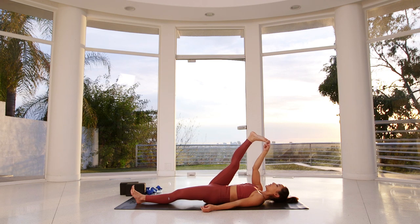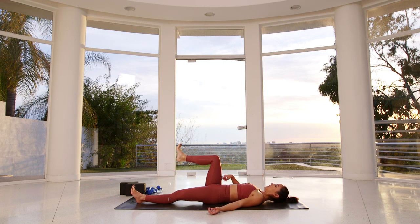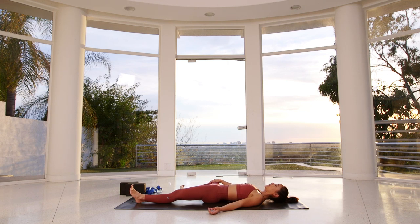Each inhalation, think about bringing that right shin just a bit closer towards you. Each exhalation, firm the inner thighs into one another, ensuring that you get that stretch right into the belly of the hamstring. And exhale, bend your right knee. Try to get that perfect L shape so that your right knee is right above your right hip. Then open your right knee out towards the right, releasing any tension in the inner groins and the adductors.